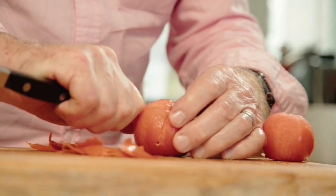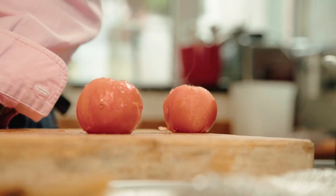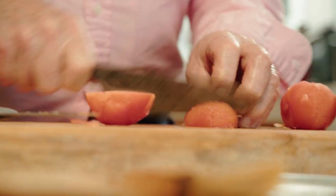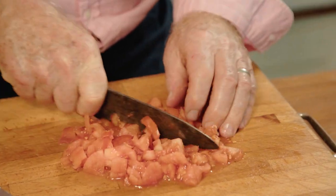Most fine sauces will say take the pips out, but I say to myself why? Have you ever tasted the tomato pip? You don't taste anything. Just give them a little bit of a chop with my trusty steel knife — this is made out of a Dodge truck leaf spring. I'm sure you're delighted to know that.